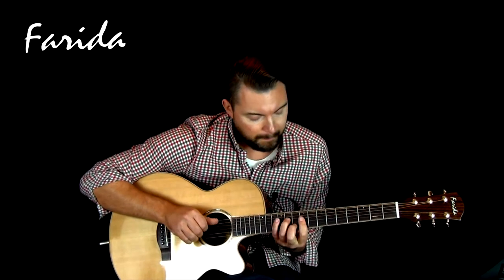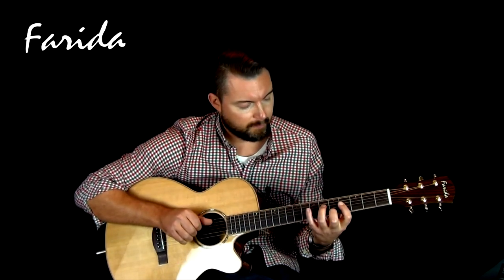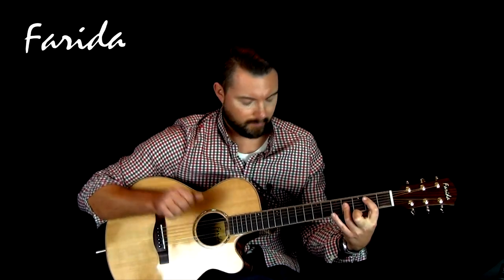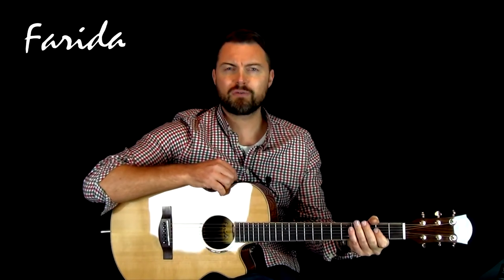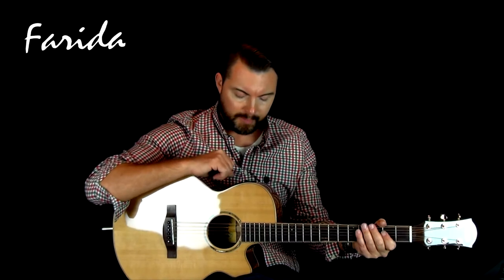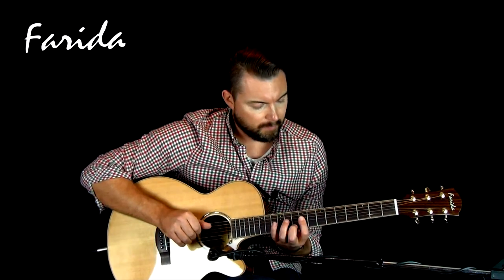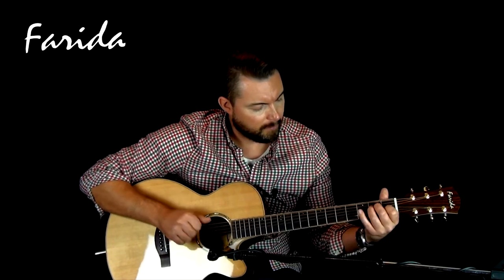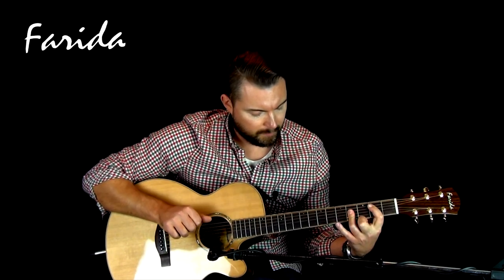This time we'll put the bass back at 12 o'clock and have the treble all the way up. So there's a really good range of tones you can get out just using the preamp and the mic blend dial. Now we'll turn that off completely and bring in a mic to give you the acoustic sound of the guitar. And finally, something musical that uses the blend of the mic and the preamp.